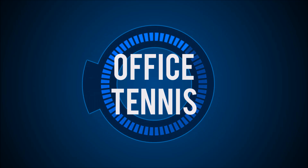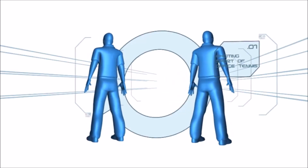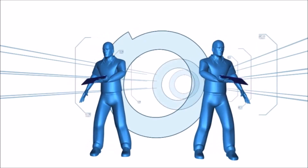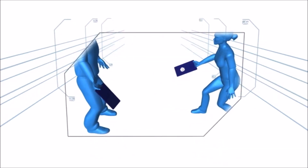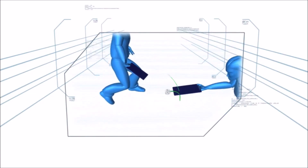Office Tennis. In this challenge, the contestants will be doubles partners in the exciting coffee board sport of office tennis. Using clipboards as rackets, the couple must rally a crumpled paper ball back and forth before landing it into a waste basket on the opposite side of the stage.